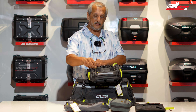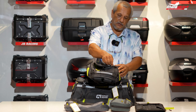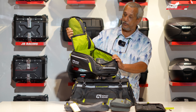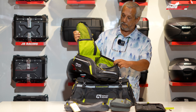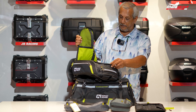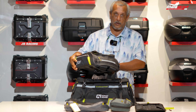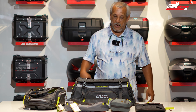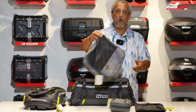It has good organizers, a pouch on each side, and a capacity of about 15 liters. The interior is similar to the tail bag, with all the accessories you need. It comes with straps and also functions as a backpack — another good product you can put onto your bike.